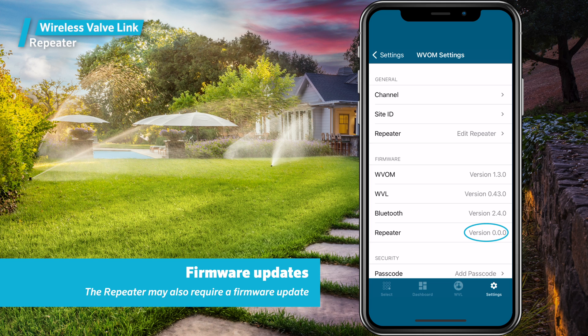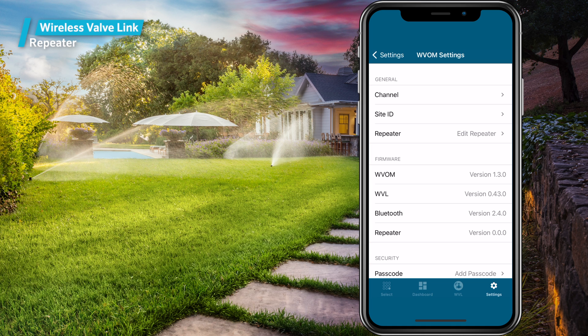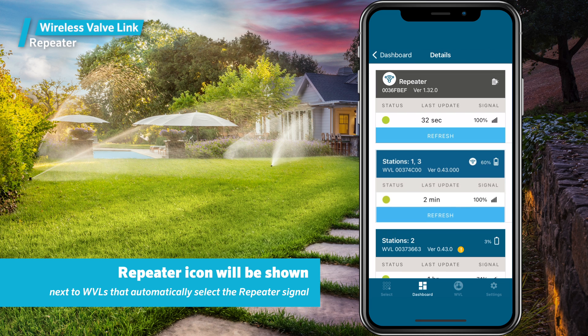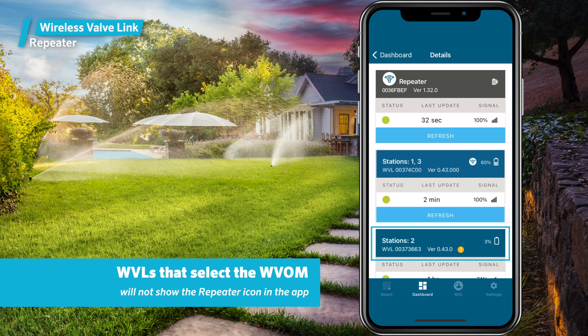The repeater may also require a firmware update, but that can be done later. This completes the repeater setup process. The wireless valve links that prefer the repeater signal will automatically select it, and a repeater icon will be shown next to them on the Details page of the app. The wireless valve links that can hear the wireless valve output module directly will not select the repeater and will not show the repeater icon in the app.